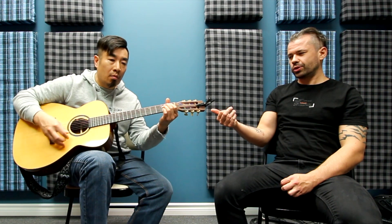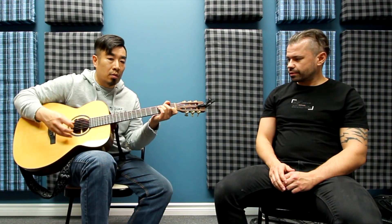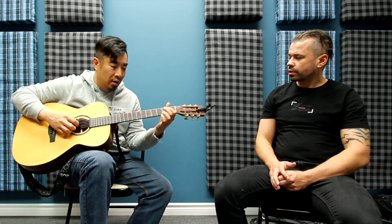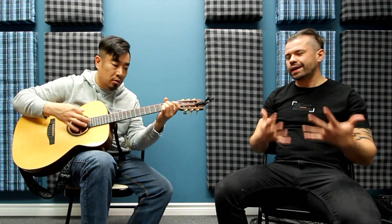What Max is talking about is if you play it uncleanly, you may think you're getting a full clean chord — but a lot of students when they first learn chords, they sound muted like this. What you want it to sound like is ringing nice and clean like this.